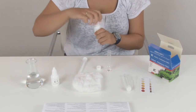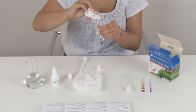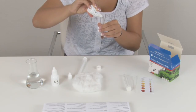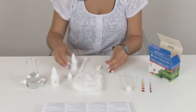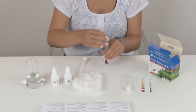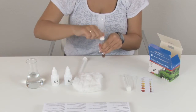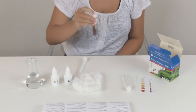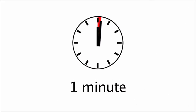Shake first and add now 10 drops of reagent K2 under a 45 degree angle. Cap the test tube and shake it for a few times. Wait for 1 minute before proceeding.